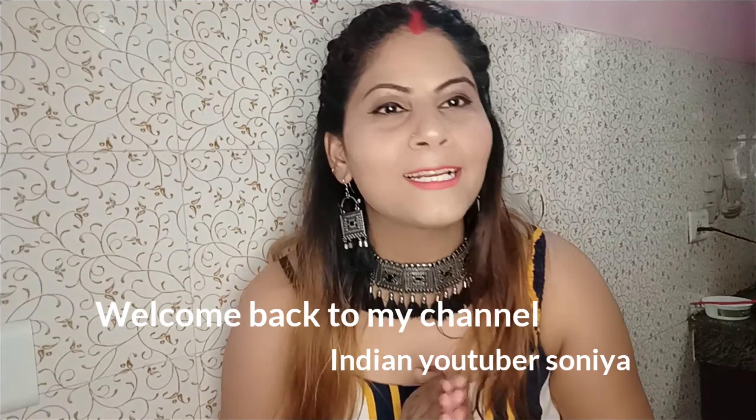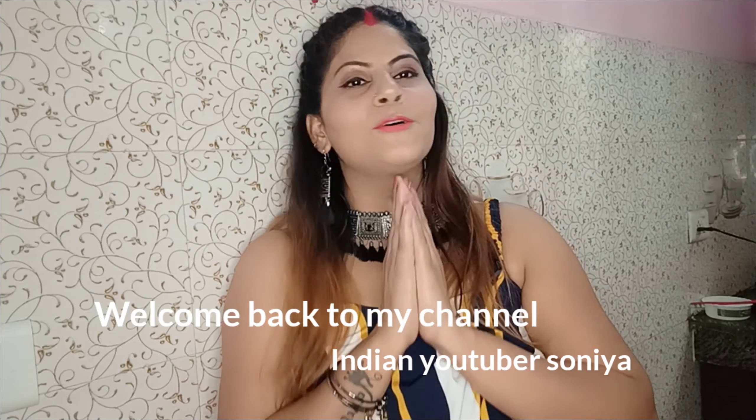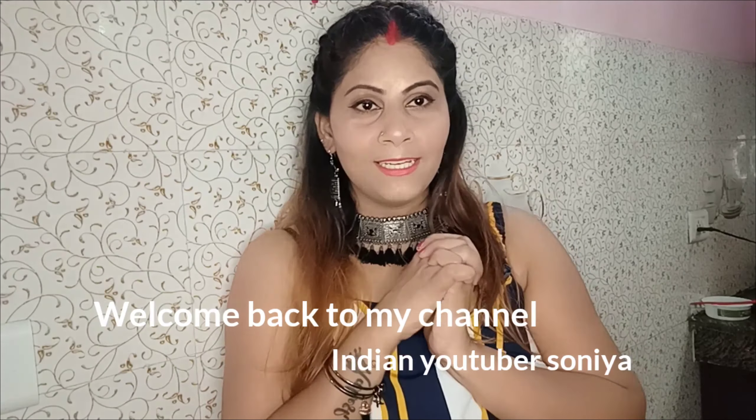Hello everyone. Welcome back to my channel. I am coming to you again for a new recipe.